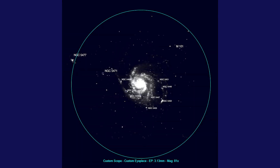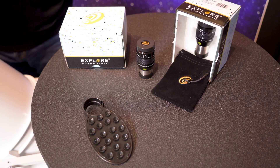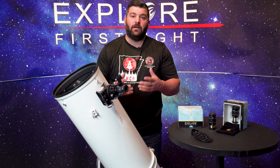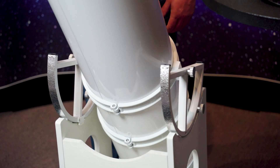It is always recommended to get multiple eyepieces with this series. We also have our 52-degree series — the 4.5 and 15-millimeter eyepieces. These Dobs are on an alt-azimuth mount, so up, down, left, right — it's a push-pull system.